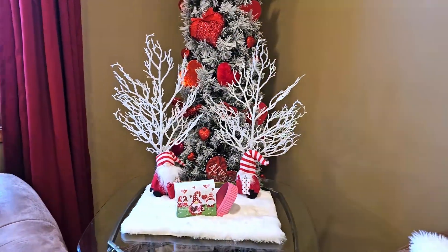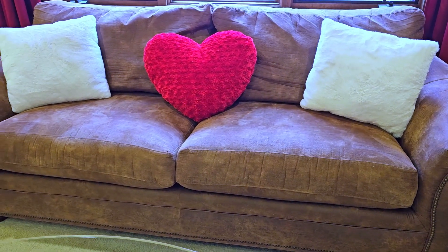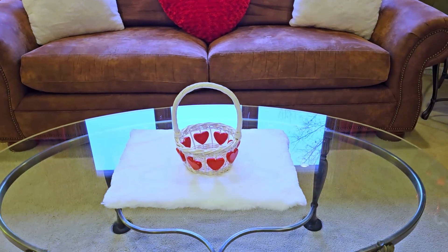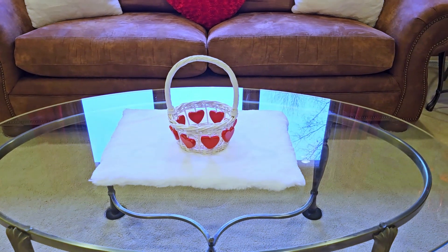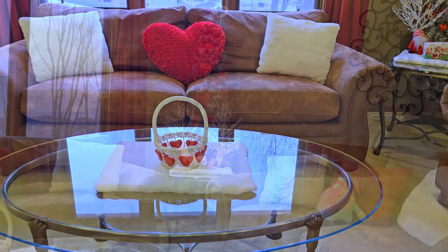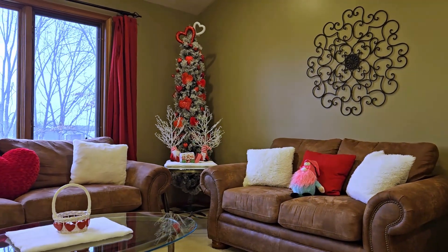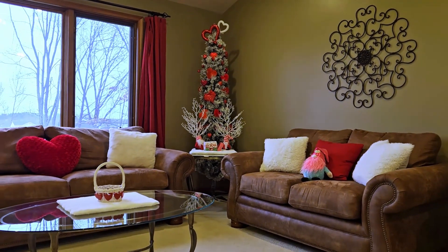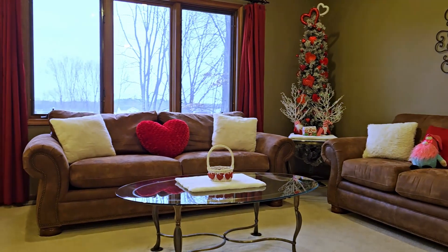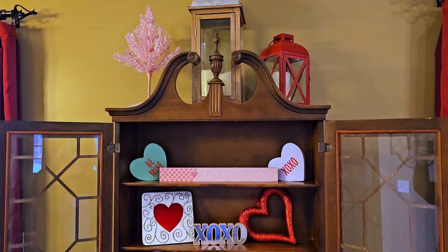Back here on my couch, I have this red pillow I thrifted — it's a Pier 1 Imports red heart pillow. And then I just have a little basket with hearts that I also thrifted, sitting on one of the fur place mats on my coffee table. I kept everything super simple this year — I didn't do a whole lot of DIYs because I'm super busy planning a wedding for one of my daughters, so keeping it really easy and simple for Valentine's Day.